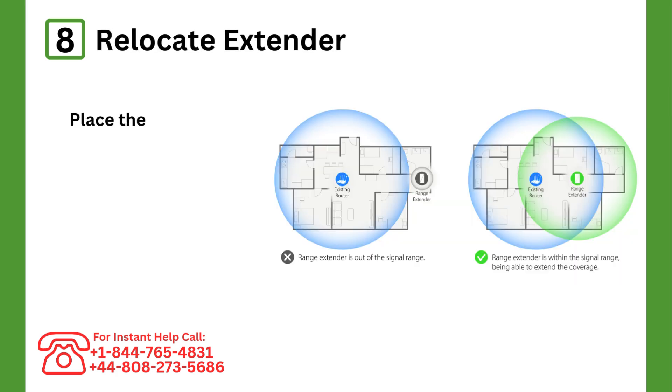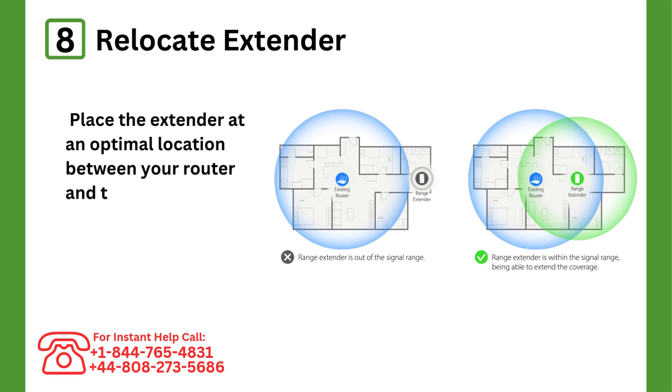Step 8: Relocate the extender. Place the extender at an optimal location between your router and the area needing better coverage.